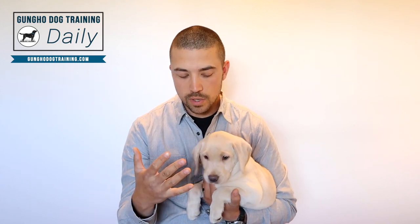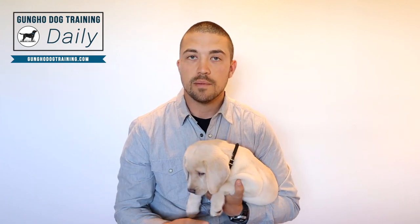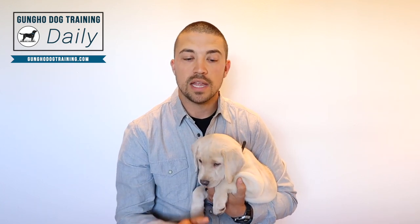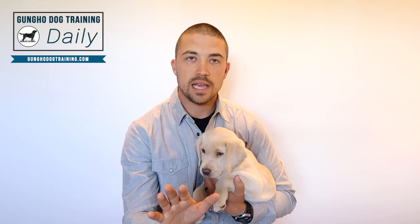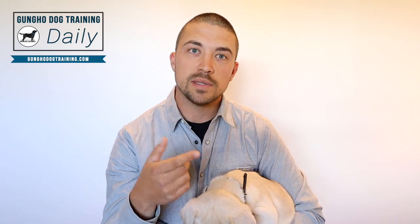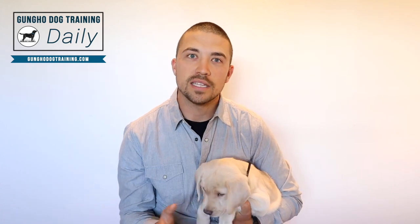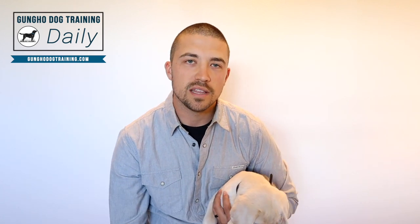For example, a short whistle could mean sit. You would already have a dog that sits when you say the verbal cue 'sit' or when you hold your hand up. As you start doing that, you would add in the whistle and then say the word or give the verbal or physical cue, and then they would go to sit. Eventually they would hear that whistle and know, okay, they're going to ask me to sit — so let's just skip right to sitting and getting the reward. It would get to the point where you could just whistle and they would sit.